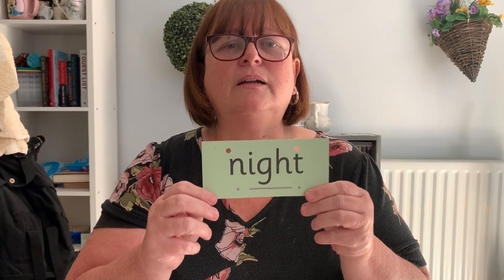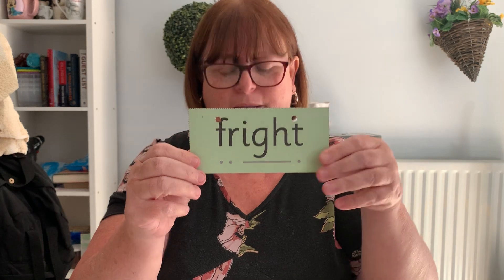Night. Night. Bright. Bright. Fright. Fright. Might. Might.